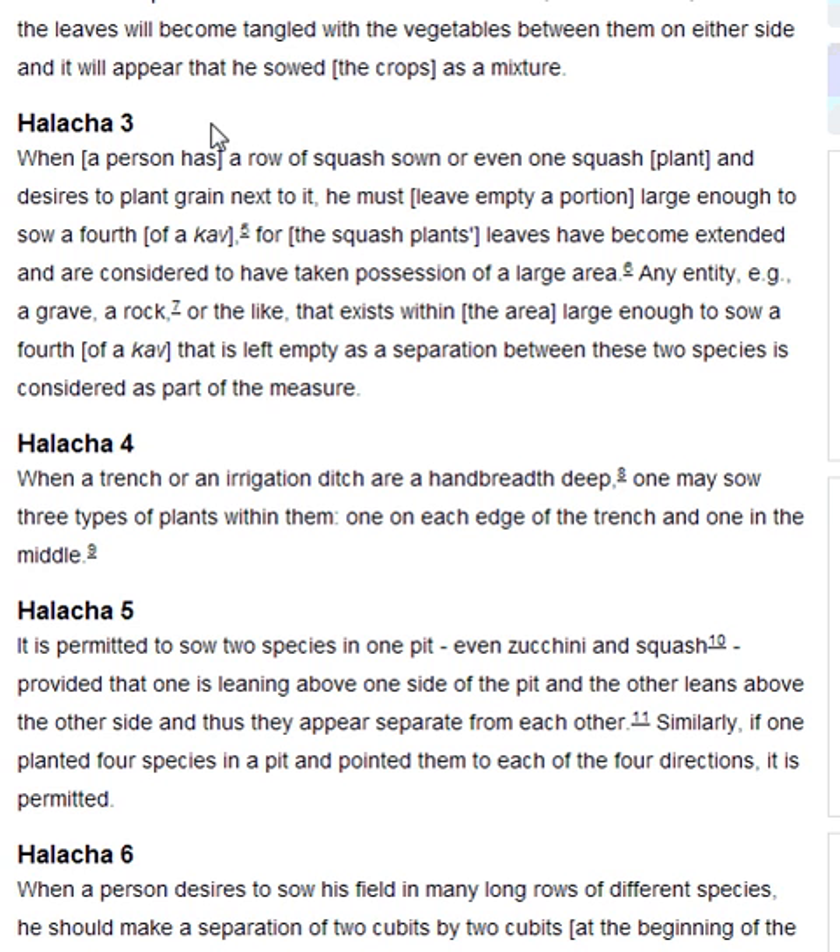Halakha 3. When a person has a row of squash sown, or even one squash plant, and desires to plant grain next to it, he must leave empty a portion large enough to sow a fourth of a cub, for the squash plant's leaves have become extended and are considered to have taken possession of a large area. Any entity, for example a grave, a rock, or the like, that exists within the area large enough to sow a fourth of a cub that is left empty as a separation between these two species, is considered as part of the measure.